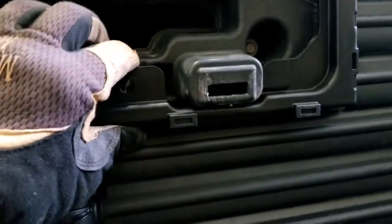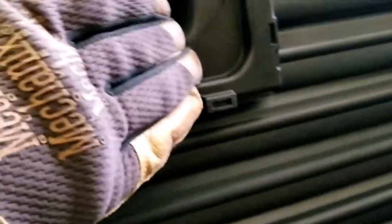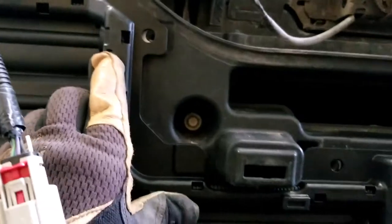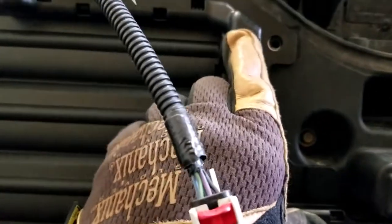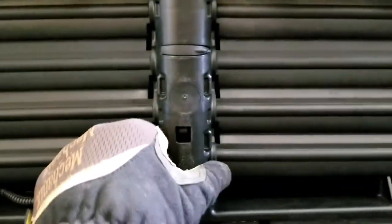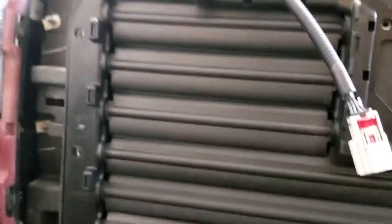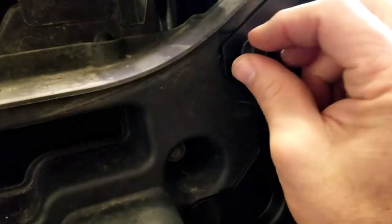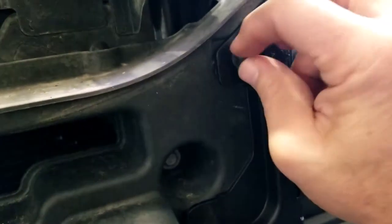Now we can put it back together. Line up the quick clips, push that one in, and line the side up. You can see when the holes are pretty much locked over where the bolts are going to go back in. Push it in and it pretty much holds itself in place. Get the bolts and start threading them in. I always like to get them all started before tightening them down, just in case one of them isn't lining up right — saves a lot of time.